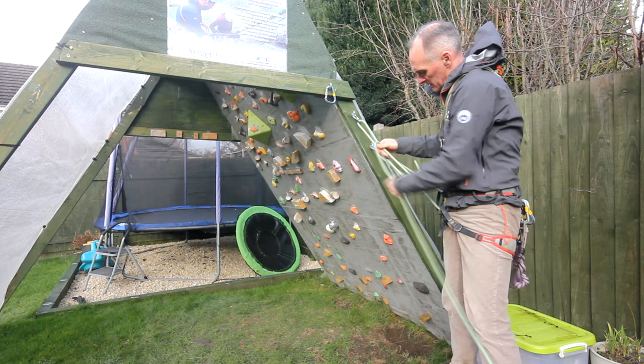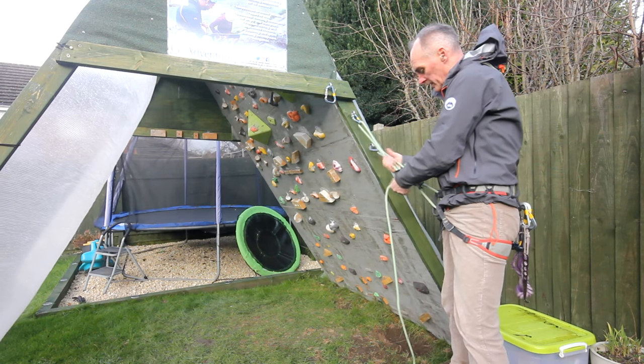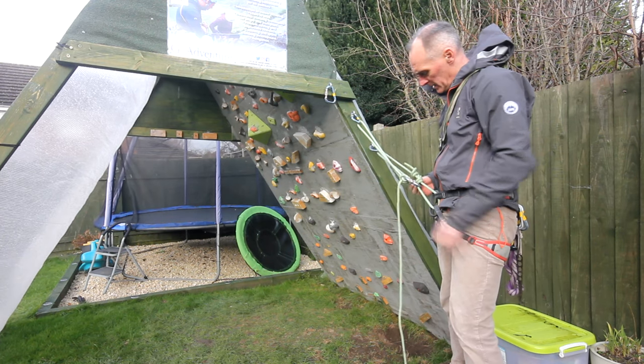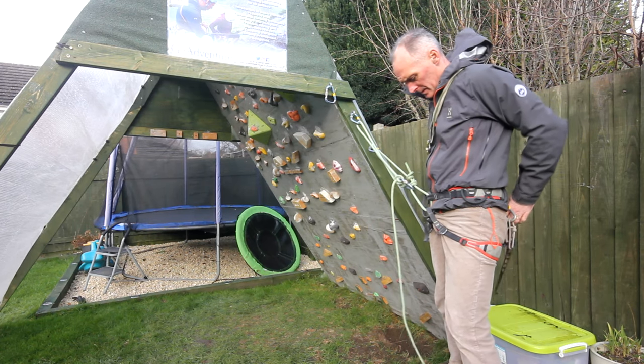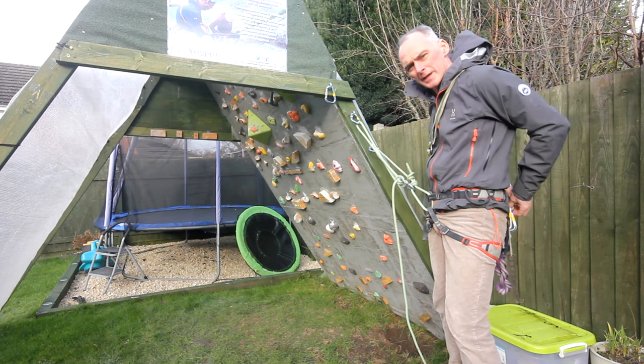Pull that nice and tight. So now I've got two points, and you would just repeat the process for the third point, but you can see that my screw gate here is getting quite full with clove hitches, so I might just have to use an extra screw gate.